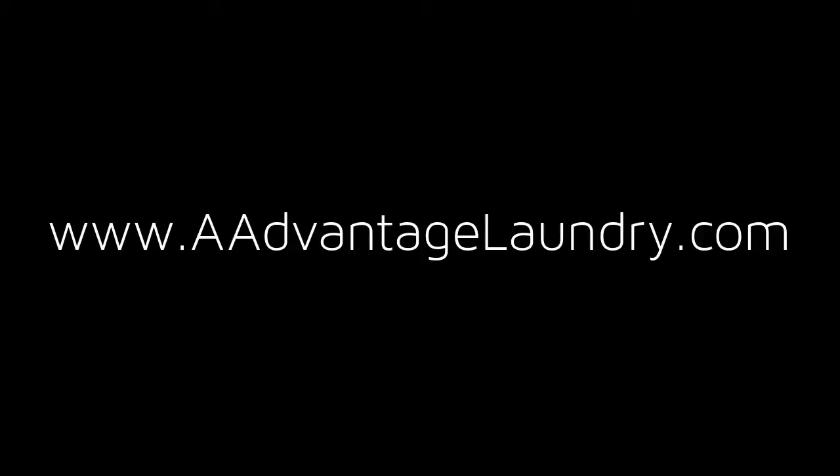To learn more about this and other products, please visit www.aadvantagelaundry.com.